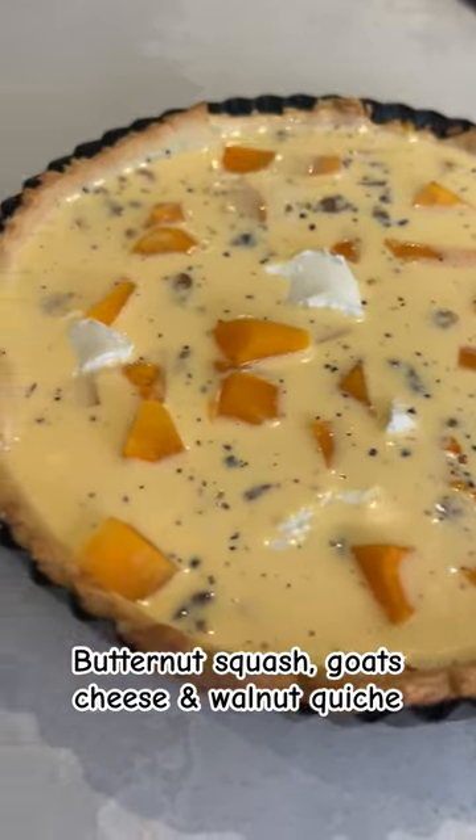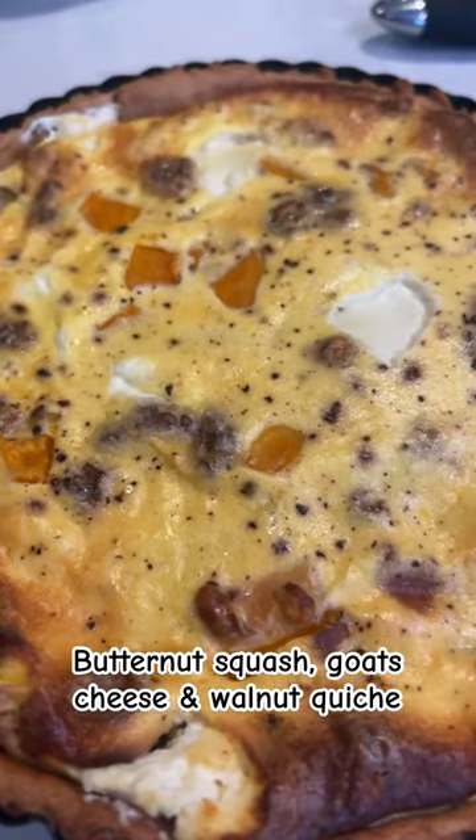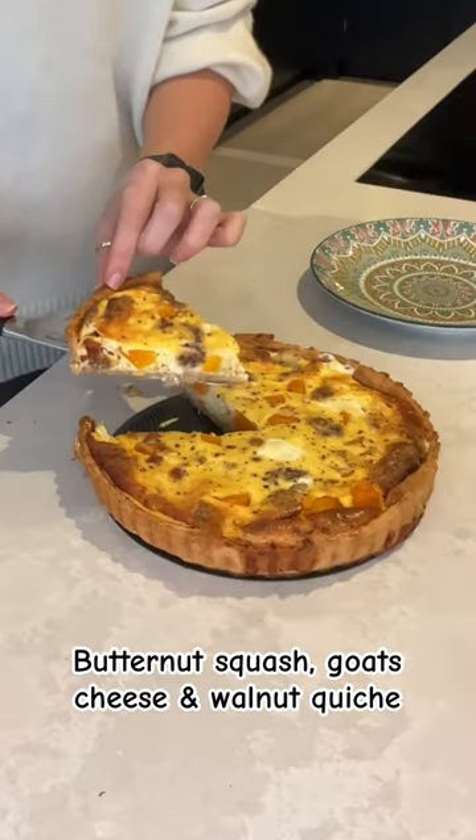Once you're done, pour over your egg mix and bake your quiche for 40 minutes on 190 degrees centigrade. All that's left to do after that is serve up.